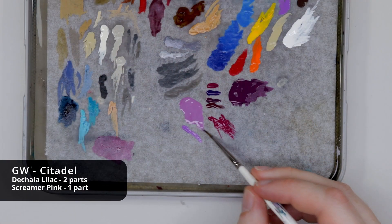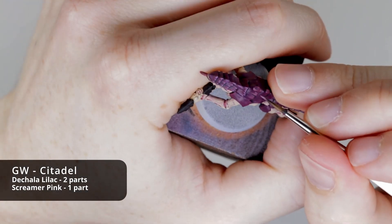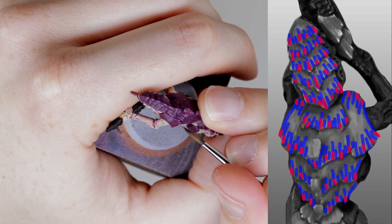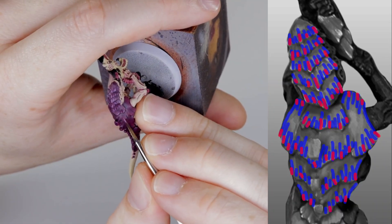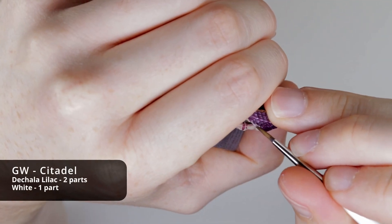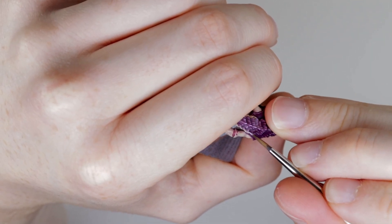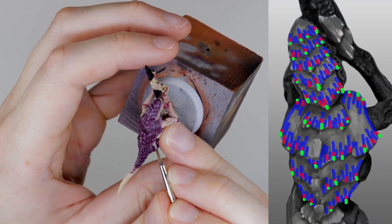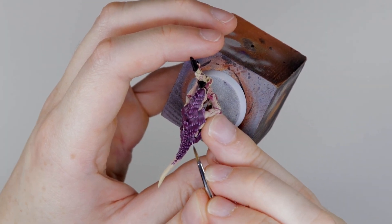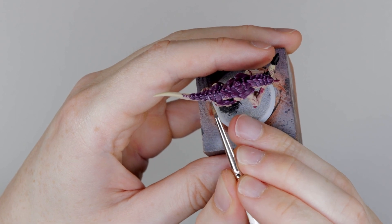For the next highlight, we'll use a mix of Dechala Lilac and Screamer Pink in a ratio of 2 to 1. If you don't want to mix that, Genestealer Purple is a very close colour match. We're going to use that same feathering motion but be a bit more conservative — placing those lines at regular intervals with some spacing between each line, focusing on the corners of the chitin, chips in the chitin, or where we placed particularly long lines of Screamer Pink. For the last highlight, you can use pure Dechala Lilac, but I'm going to push the contrast further by mixing in some white in a ratio of 2 to 1, lilac to white. With this, we're just going to put very small dots at the base of our previous highlights. If we go too heavy on this part, it'll change how the colour reads too drastically. Less is definitely more — add a few dots, check how the model looks at a distance, and then add more if need be.